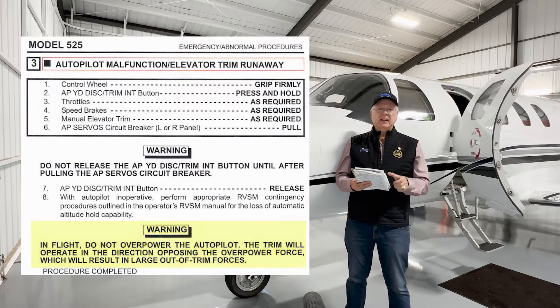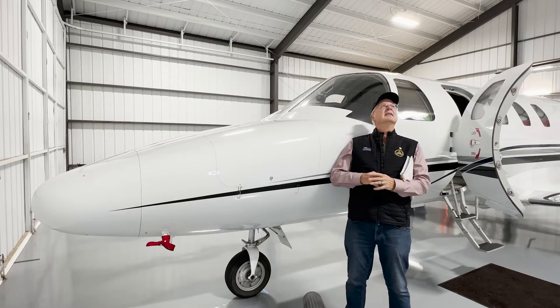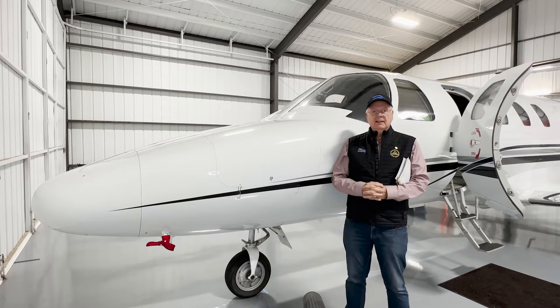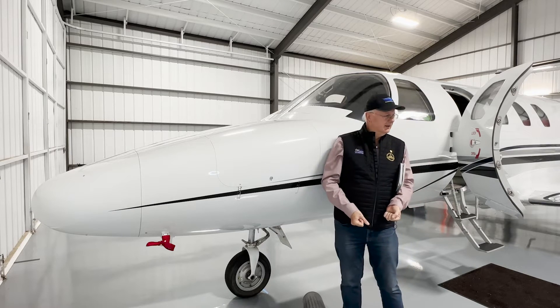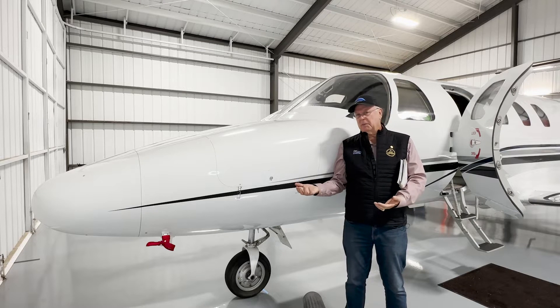This is really, really important, and I'm glad that Garmin and Textron put it in on this. This is applicable to all pilots. In flight, do not overpower the autopilot. The trim will operate in the direction opposing the overpower force, which will result in large out-of-trim forces. I see clients when I'm flying with them — they'll be on autopilot and they'll turn the plane. I'll ask what are you doing? They want to turn the plane.